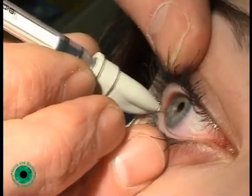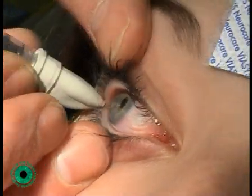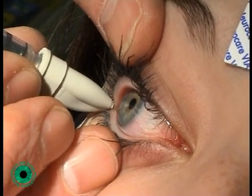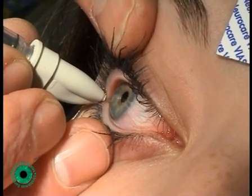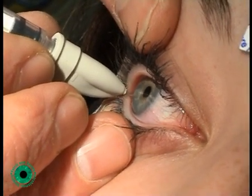We leave the needle in situ for approximately 30 seconds to minimise the spread of the botulinum toxin out of the muscle into the surrounding tissues. This treatment has been performed on a 14-year-old girl who has a sensory exotropia.